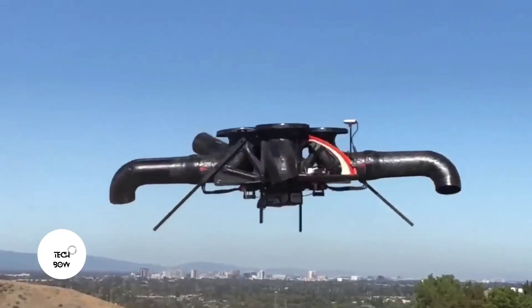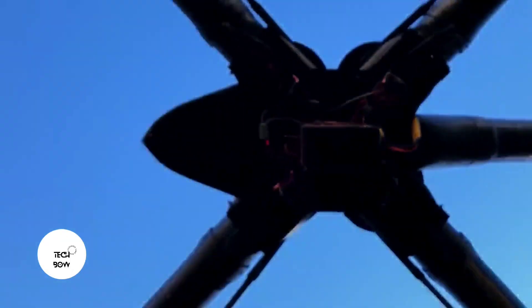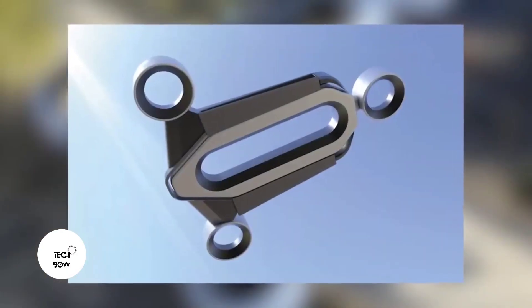The design was so successful that the author managed to patent his invention. However, there are some disadvantages — according to one commenter, the noise alone makes the drone ten times scarier than usual. That said, bladeless drones are becoming pretty popular, and this one even made it to the prestigious Red Dot Award design competition.